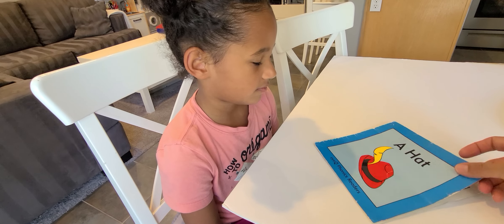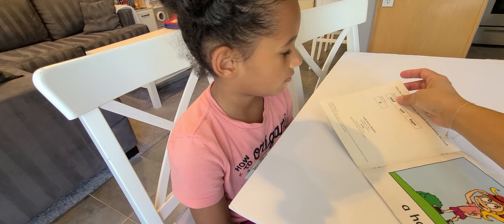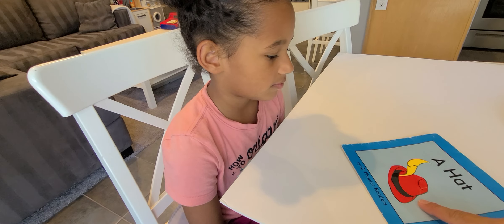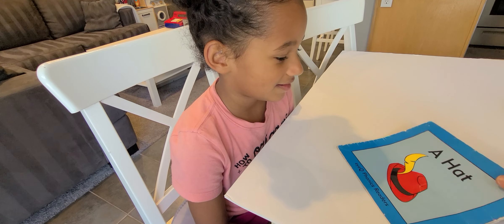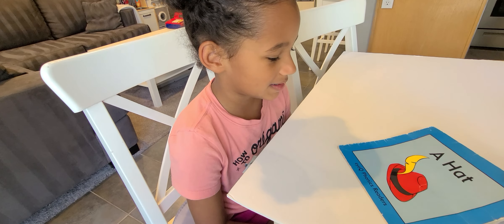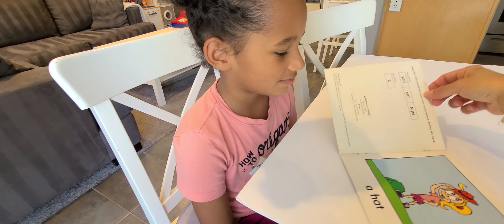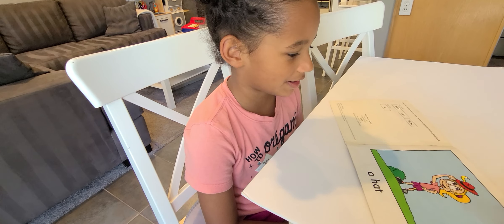Now, any time before we start reading a book, we always look at the pictures first, right? So let's do that. Let's look at this picture on the cover of the book. What do you see? A hat. A hat, yeah. Do you want to tell me more about it? It's red, and it has a yellow feather. Yeah, and what do you see in this picture? A girl wearing a hat. Very good.